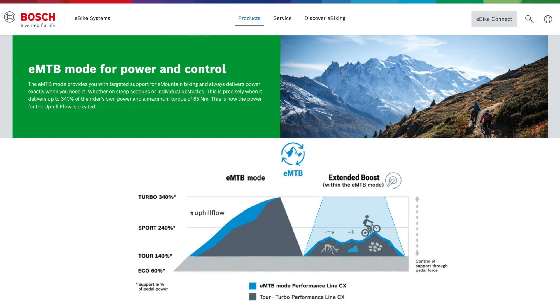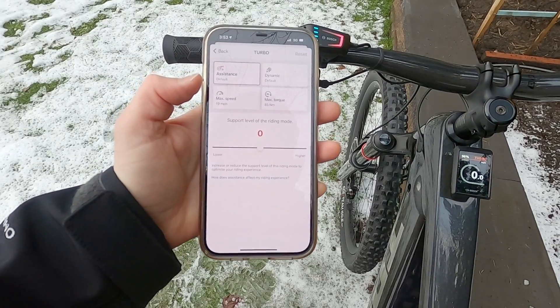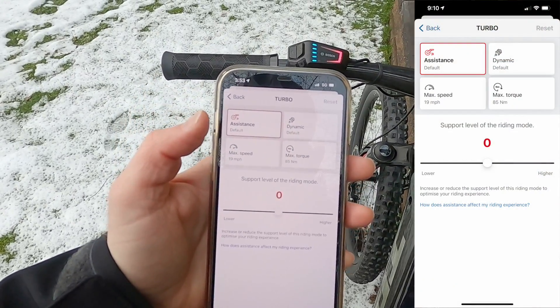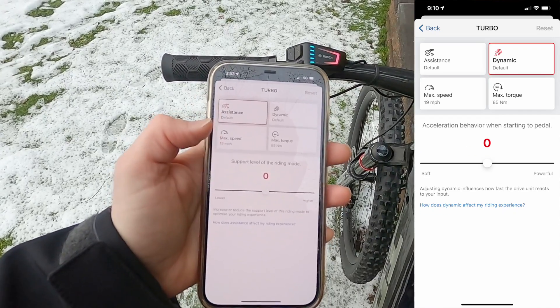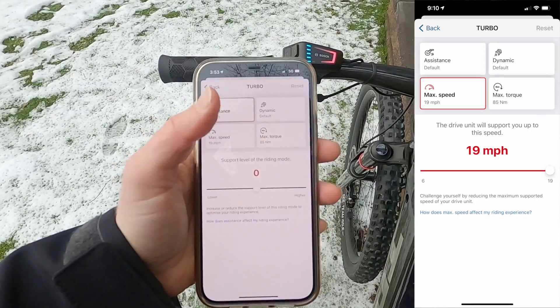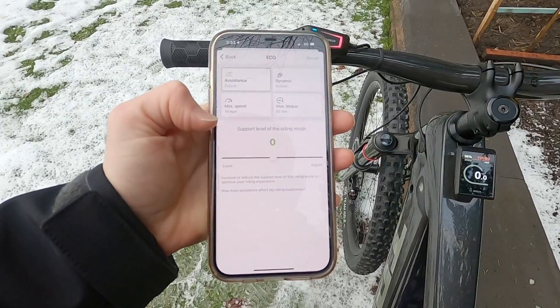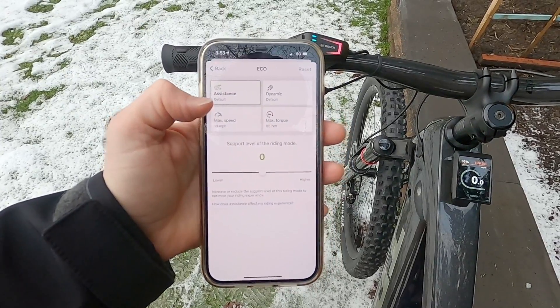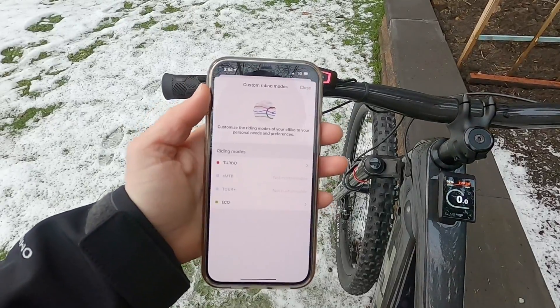EMTB is for when you're really climbing and need the bike to respond quickly, giving you potentially up to full power — 85 Newton meters of torque. If we click into turbo or eco, you can see options to adjust the assistance level, how dynamic it is (how quickly it gives power), the max speed (top level is 19 miles per hour), and max torque at 85 Newton meters. Those are the two assist levels we can adjust, which is very handy if you want to conserve energy or go a little slower.